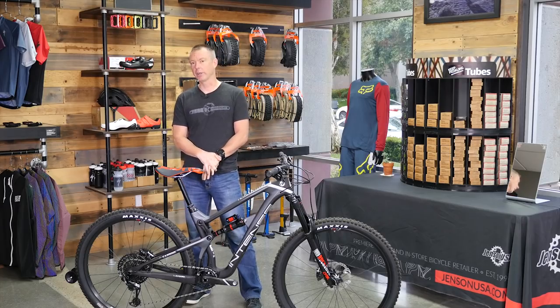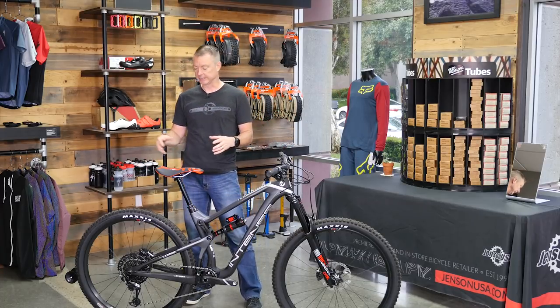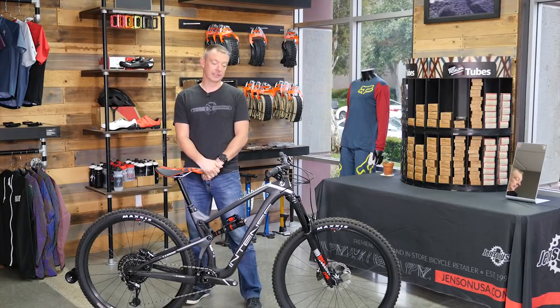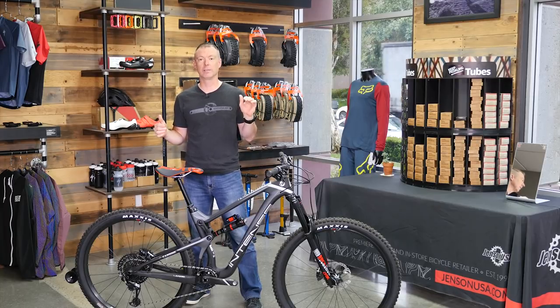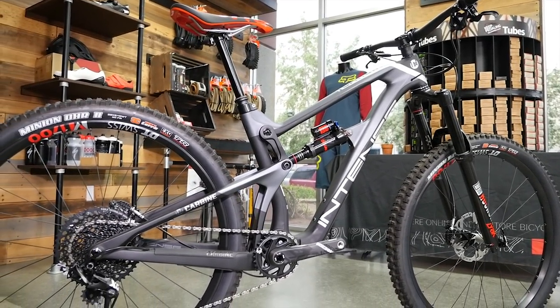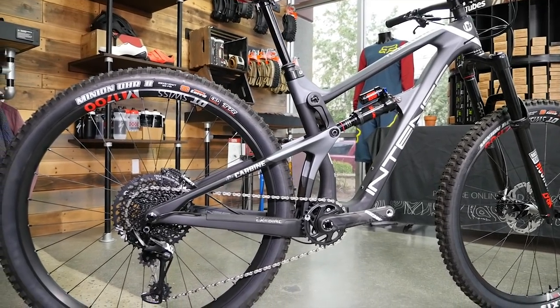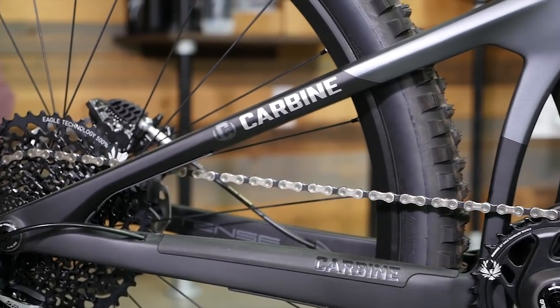When I first got on a Carbine, I looked at the numbers: 155 millimeters of rear wheel travel, 160 millimeters of front wheel travel. It's got longer chainstays — they're 445 millimeters. I thought to myself, this thing's going to be a big sled. It's going to be great whenever the going gets fast and you're on really rough, steep terrain. But I was really concerned — is this going to be a real-world usable bike, something I'd want to ride every day? And I was really pleasantly surprised.